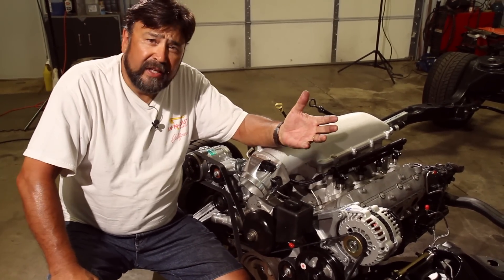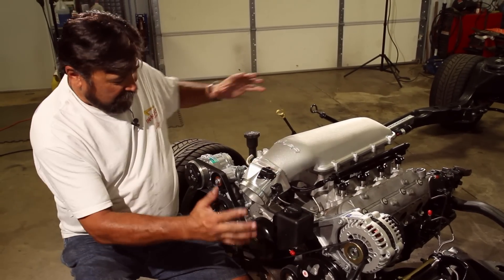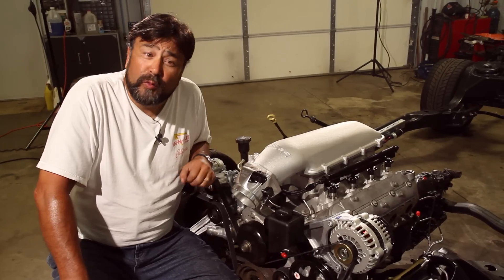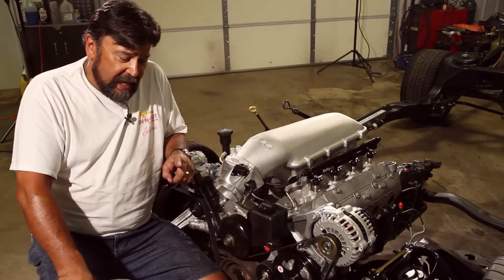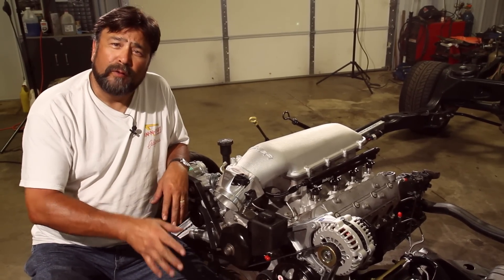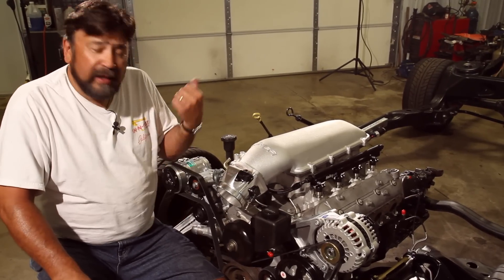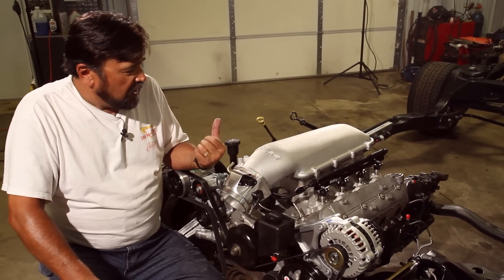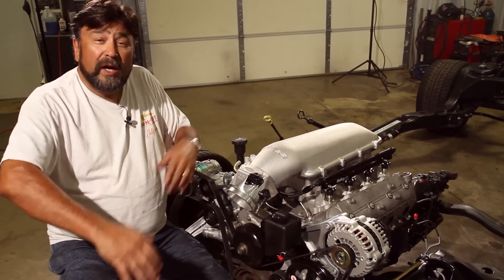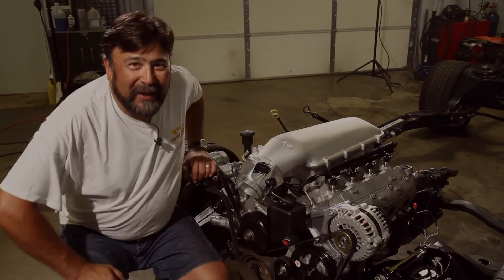That's going to do it for today. What a nice accessory system — this thing is really starting to look like a real motor. In upcoming episodes we'll tackle the cooling system with a radiator designed specifically for LS applications, then the exhaust system, some cool coil covers, and finally we'll wire it up and fire it up. Come back and see us!